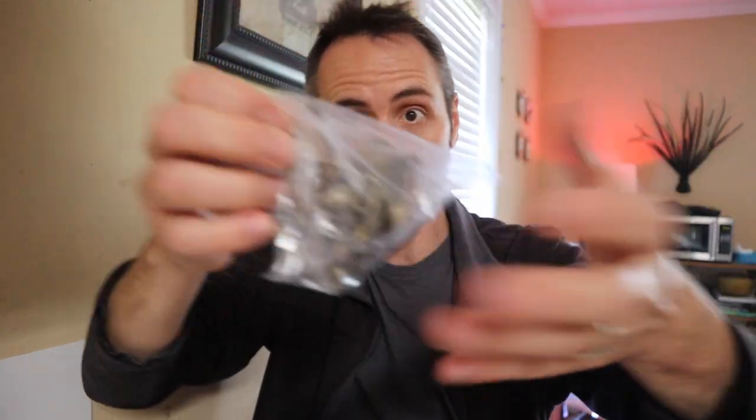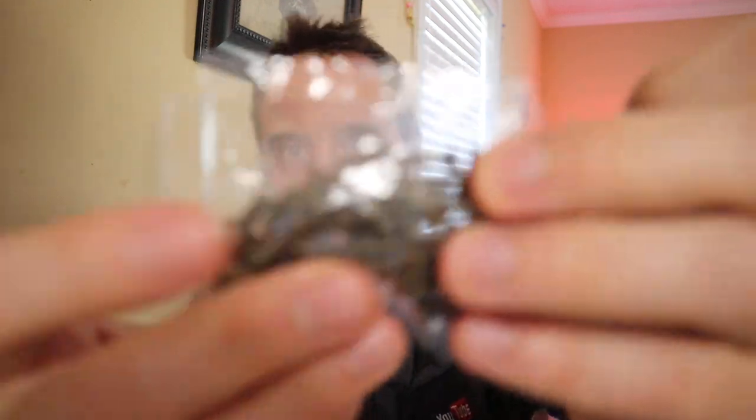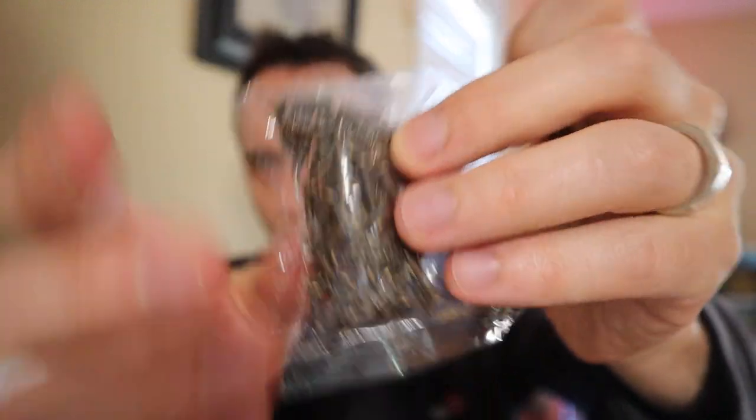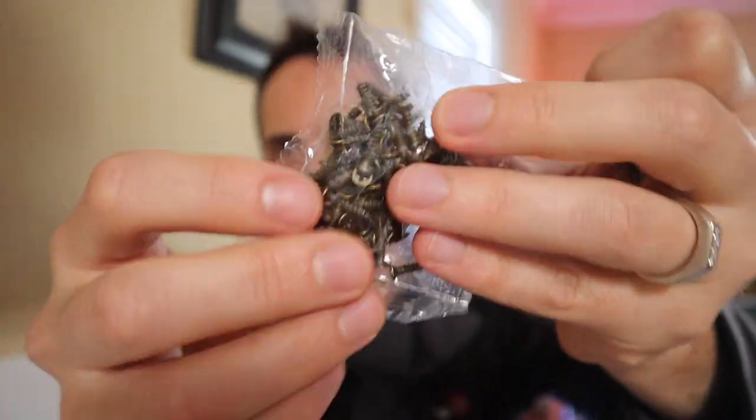If you guys need some of these coat hooks for around the house, I'll link it up down in the description below so you can go check it out and read other people's reviews. I did see some people saying they thought they were too small or too flimsy, and that the screws were too small — which, I mean, they're not gigantic, but I'm not trying to hang heavy-duty stuff on there. I just want something to hold a little bit of clothing and maybe some spoons.